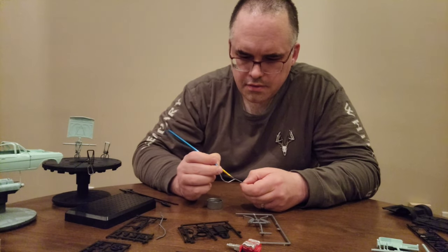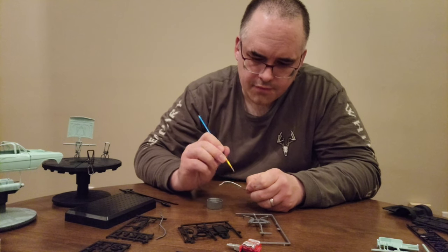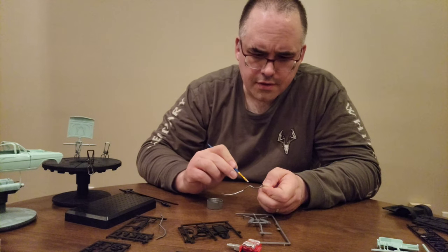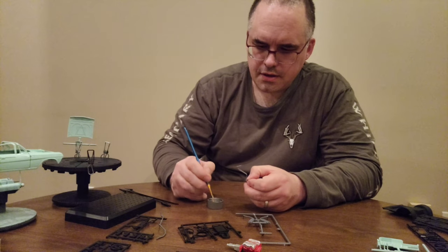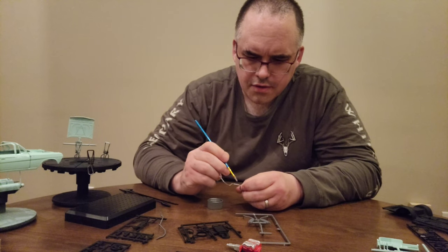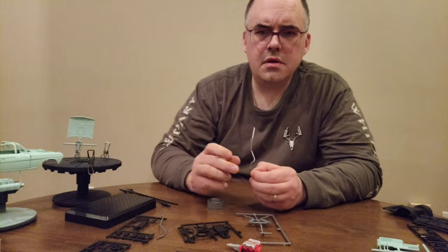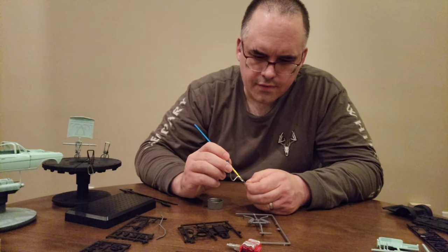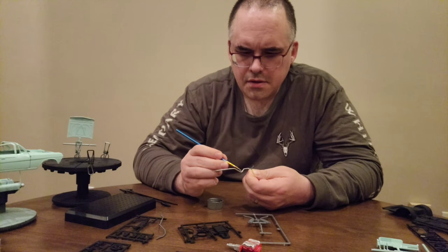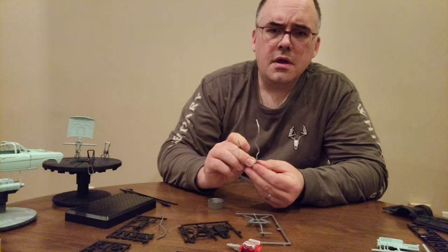In 1962, Chevrolet made a V8 and a six-cylinder version. They actually made a few different V8s — they made the 327 and this one's a 409. The difference between the V8 and the six-cylinder in weight is five pounds, with the V8 being lighter somehow. The six-cylinder version weighed in at 3,565 pounds, and one of the eight-cylinder cars weighed in at 3,560 pounds.